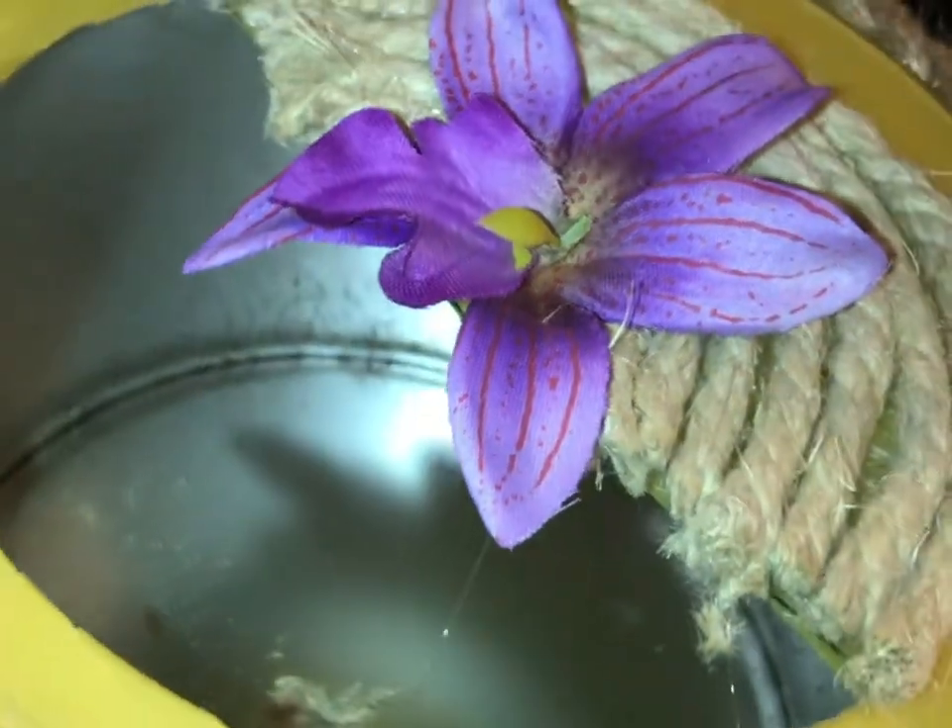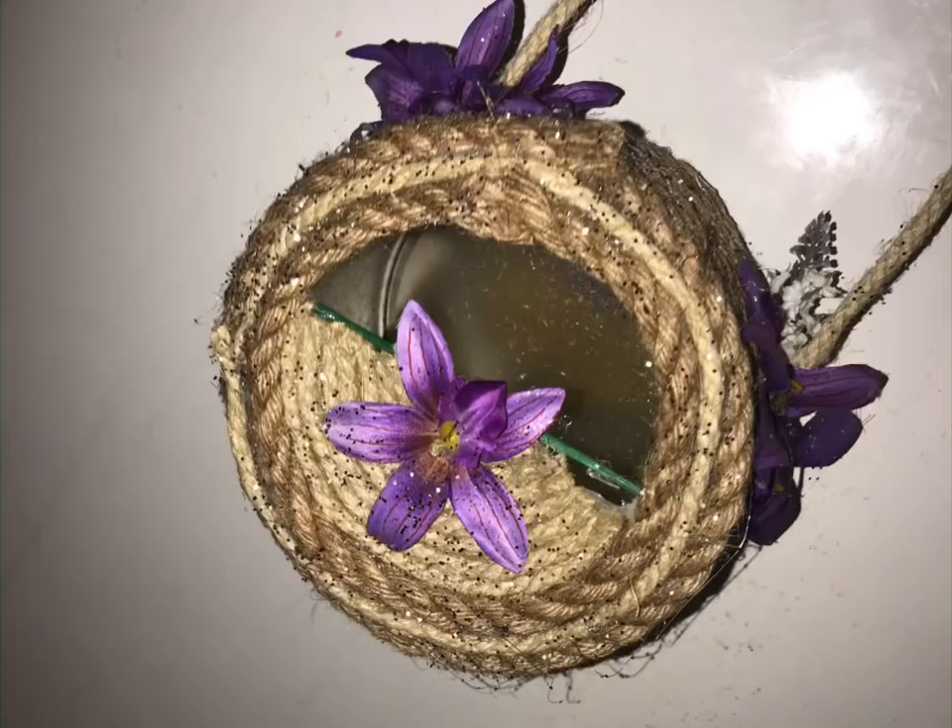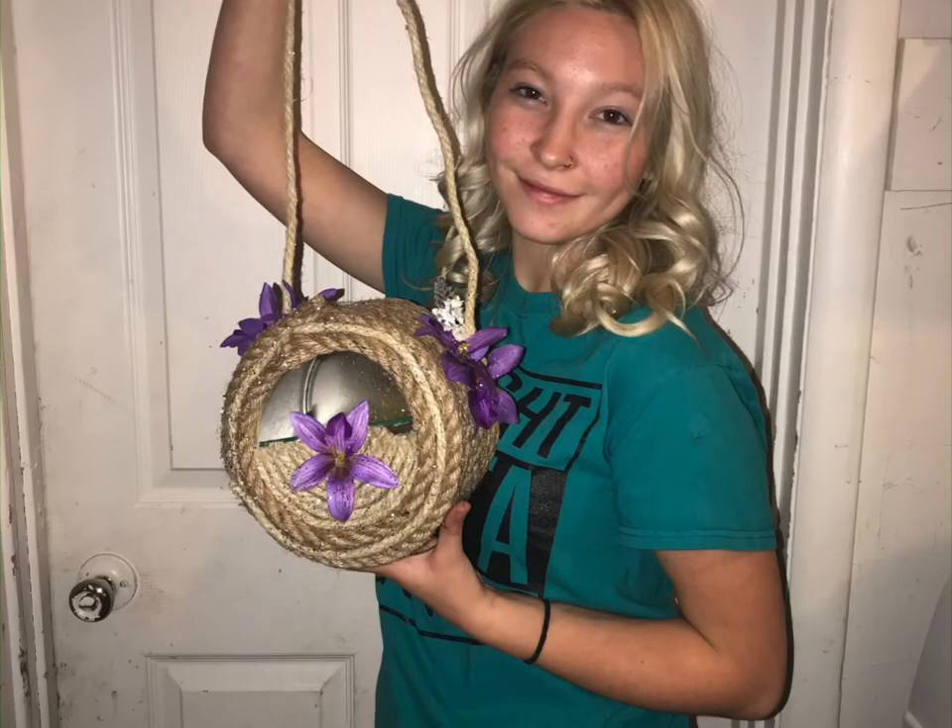Then we added some fake flowers, you know, because real flowers would die. And if you have a mother like mine, you'll leave it on the counter and your mother will find it and glitterfy it like this. And there is your beautiful bird feeder. You'll go ahead and put some bird seed in the middle, hang it up, and the birds will be very attracted.